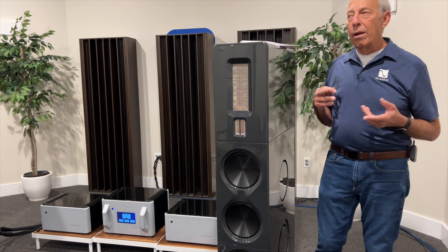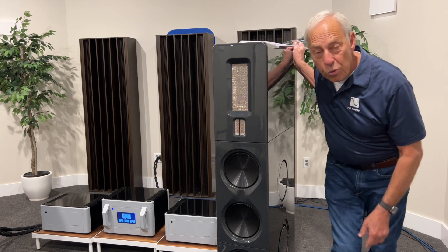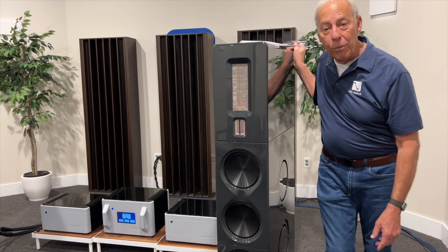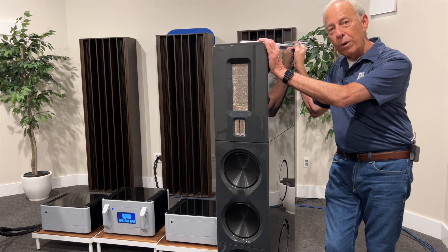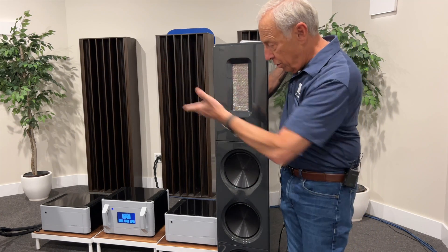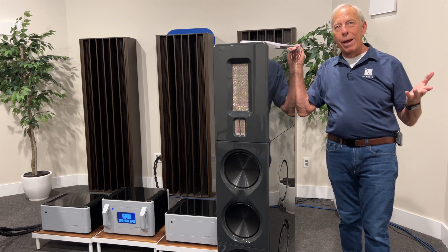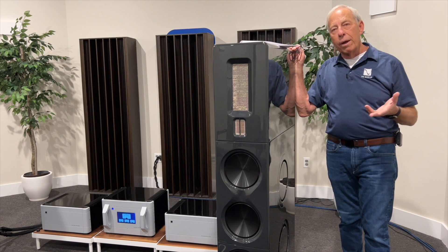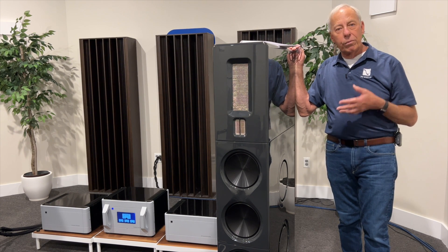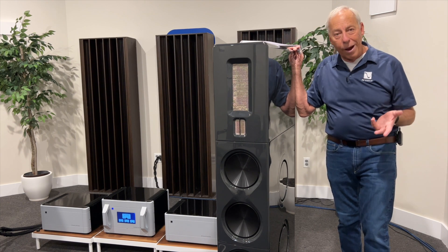Those crates are not only expensive and difficult, but then what do you do with the crate when you're all done? Once you buy these pair of speakers, what are you going to do with that crate? I mean, look at the size of it — there's two of these. So you're going to have this giant crate. I know companies like Magico do that, and people always wonder: what am I going to do with this crate? It doesn't fit in the garage.